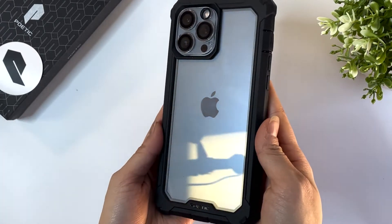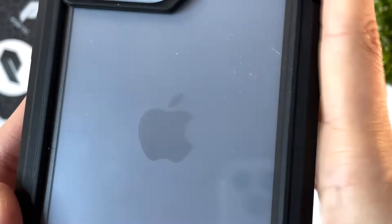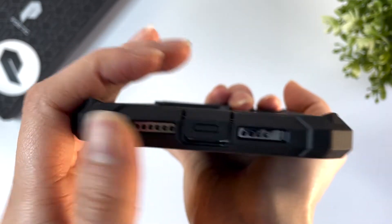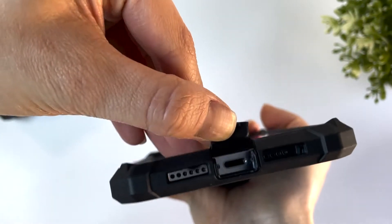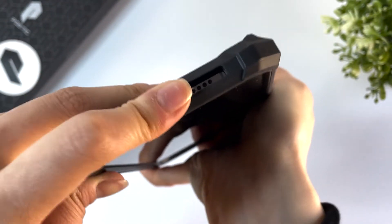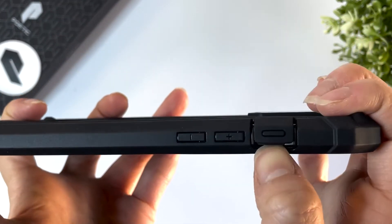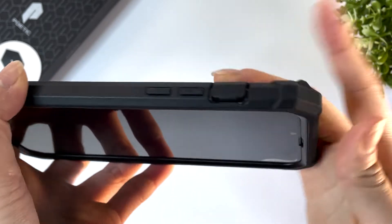The clear back of the Guardian Case is also glossy so it does capture fingerprints pretty easily. If you look closely, there is a micro dot pattern in the polycarbonate so the back of the case doesn't stick to the back of the phone. The cutouts are made to fit the iPhone 13 speakers, and there's a dust cap for the charger port. The buttons are all covered and responsive despite the overall bulkiness of the case. The mute switch is also covered, which is a pretty awesome detail.